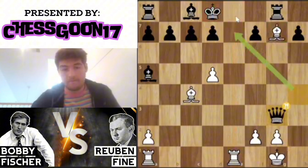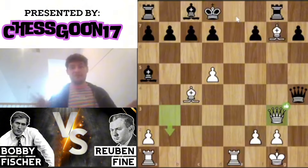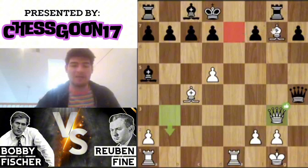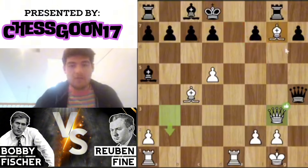Let me prove it to you — if queen takes queen, it is mate on the spot. So you can't take the queen. But think about that: you can't take the queen and it's not defended. What do you do? Well, you have to stay on this diagonal, because as I just proved there's a mating threat here.